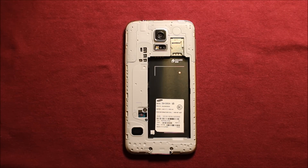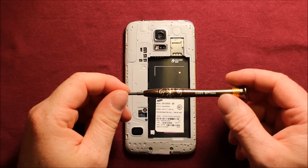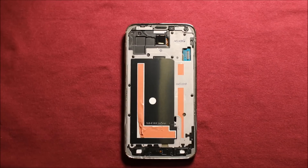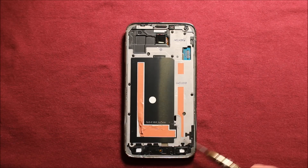Next, you will need a Phillips screwdriver size 000. You will need to remove this one screw and these two screws, then use the same screwdriver to remove the ten black screws all the way around.